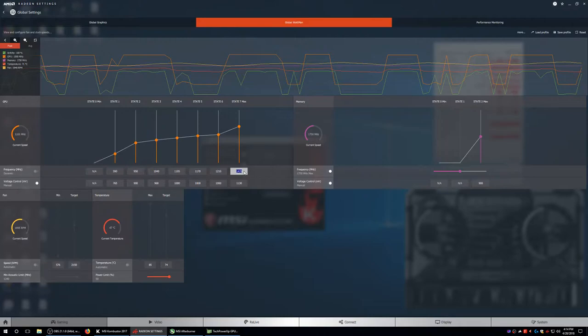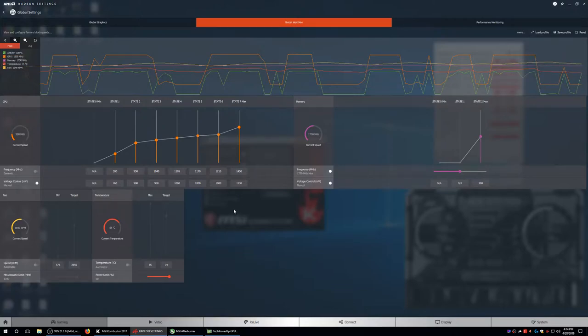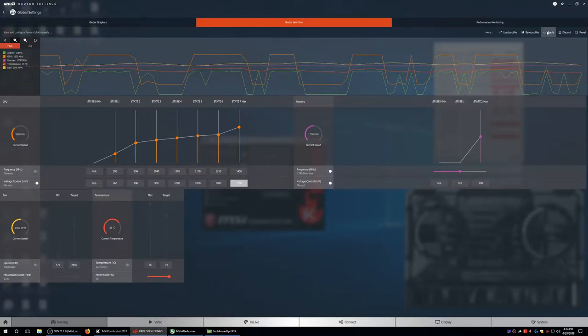I'm going to go ahead and leave this at 1450 MHz and this at 1130 mV. At 1130 mV we were actually able to go as low as 1000 mV at 1450, but I'll leave it at 1130 for now. Actually we'll leave the voltage at stock. Now let's do memory — this is where it gets interesting.